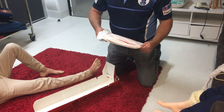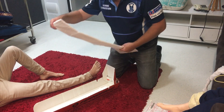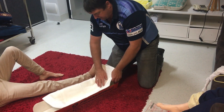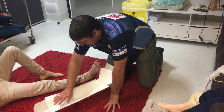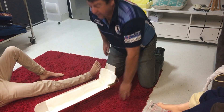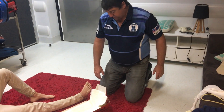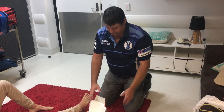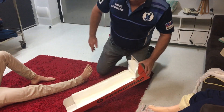Grab a trauma pad — these are normally the best things for this. But if you don't have enough, or a trauma pad big enough, maybe even a blanket or something, just to provide a little bit of relief, because this part is going to hurt. This is where we actually lift his leg up and pop his leg in.